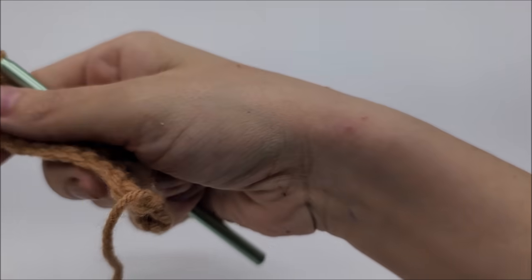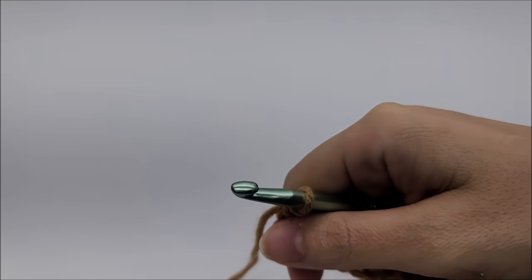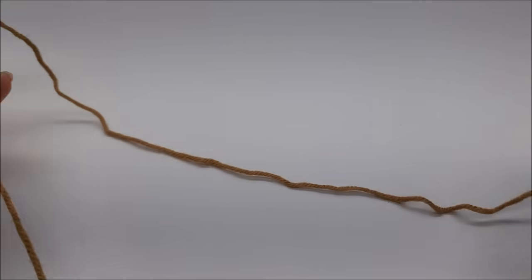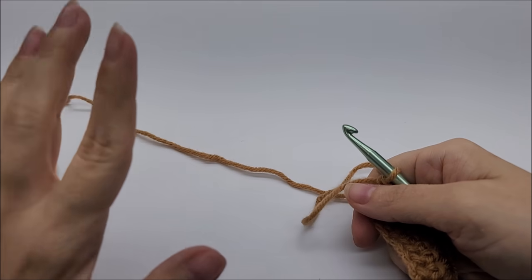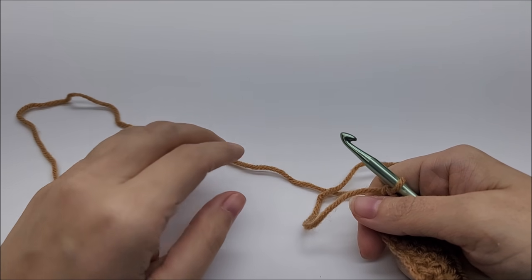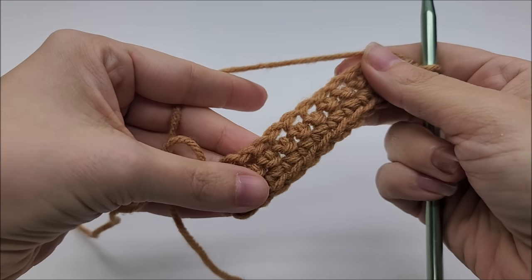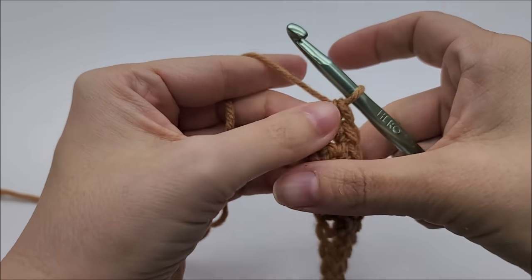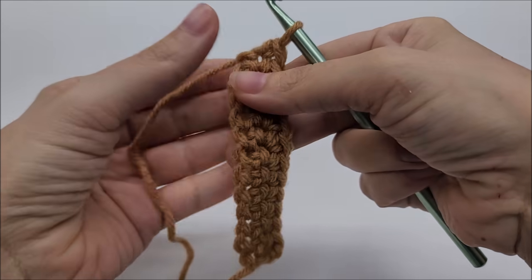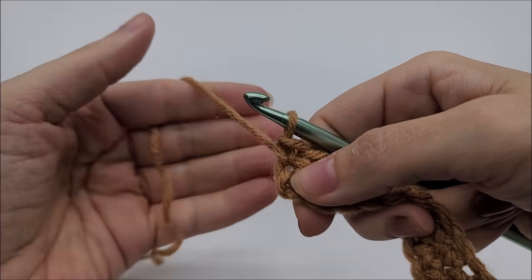Hi everybody, this is Crystal. Today I'm going to do a quick stitch tutorial — it was a requested tutorial. I'm going to show you how to do the extended single crochet, the extended double crochet, and the extended triple crochet. They are very easy to do once you get the hang of it. I have a couple rows of single crochet here to start out on to show you these stitches.